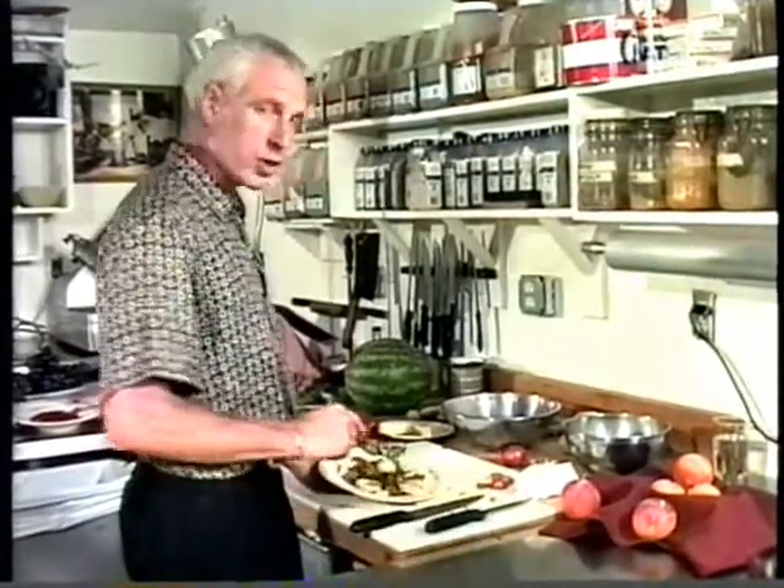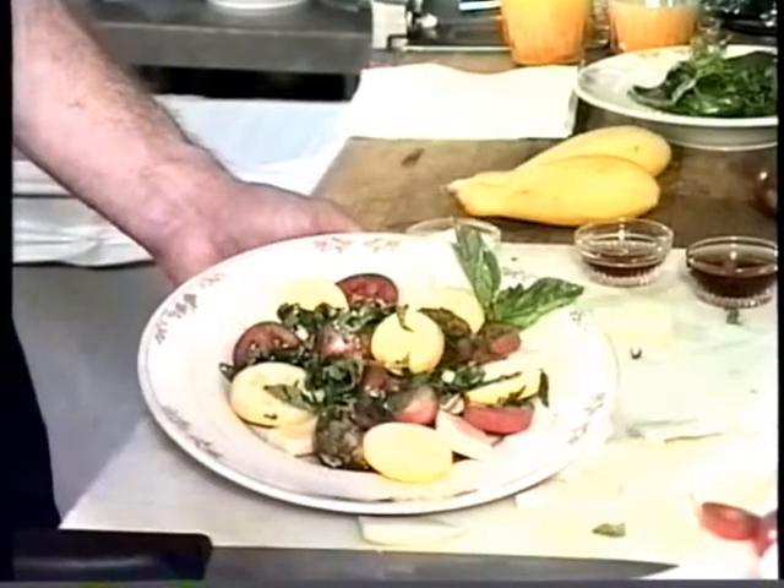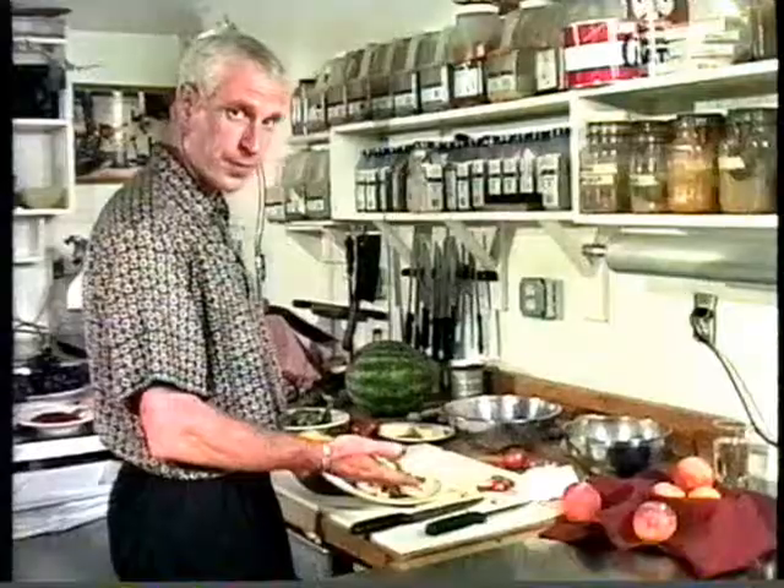This is very refreshing, and it's very good with a French bread or Italian bread and a little bit of olive oil. It's also very low in fat. This is a marvelous summer dish — a wonderful thing, and it looks beautiful.